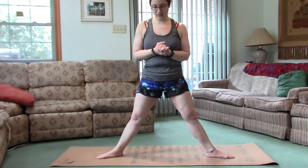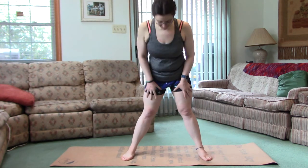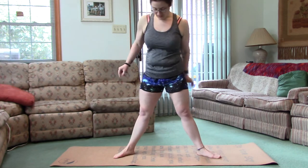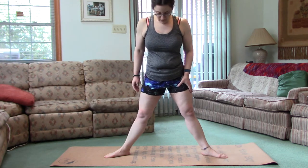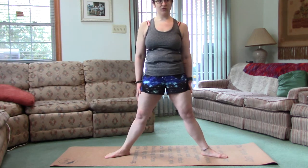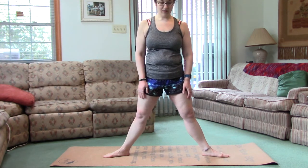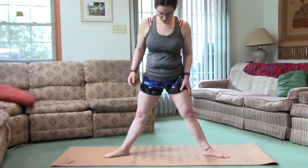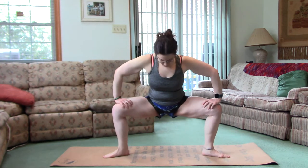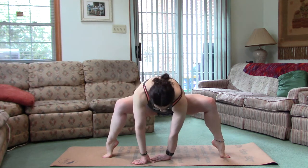And then there is the tip-toe variation. If the regular pose is hard, that really brings up the challenge. So — 45 degrees or wider. It's easier, I think, to get down first, then lift the toes, and then you can come forward.